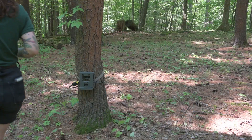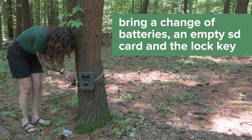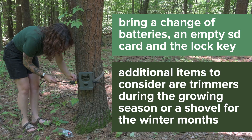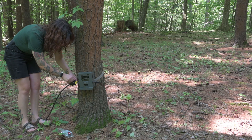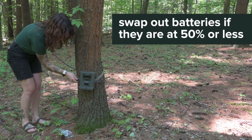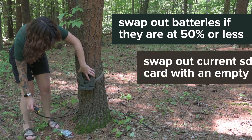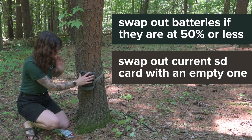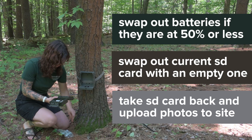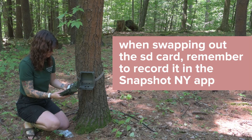After a couple of weeks, it will be time to check your camera. You'll need to bring a change of batteries, an empty SD card, and the key to your lock. You might want to bring some clippers or trimmers in the growing season and a small shovel in the winter months. Also bring a copy of your guide if you need it. You can check the status of your camera's battery life and SD card capacity on the app. If your batteries are lower than 50%, you may wish to swap them out to prevent the batteries from dying before you check on your camera next. Next, you'll swap out your current SD card with an empty one. This way you can take the SD card back with the pictures on it and upload them on our website. When you go to switch out your SD card, make sure you record this on your Snapshot New York app.